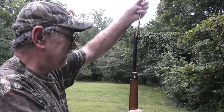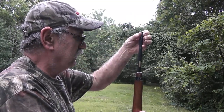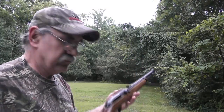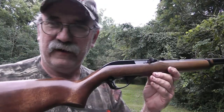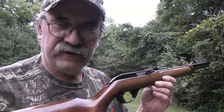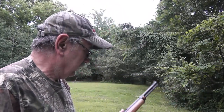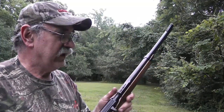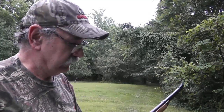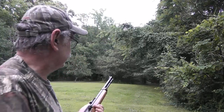Good evening, guys, and welcome back. We've got Cumberland Outdoorsmen out here loading up another little rifle — a carbine, actually. This is one that you haven't seen before. This is a Glenfield Marlin Model 75C. Pretty much the same thing as a Marlin or Glenfield Model 60, but in a shorter carbine version. It's got an 18-inch barrel. The overall length is about 36 inches, and it weighs around 4.5 pounds or so. Let's see how she shoots.